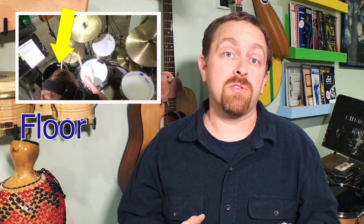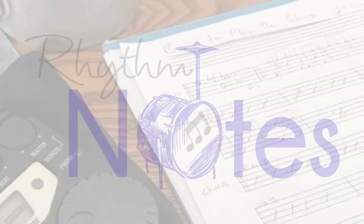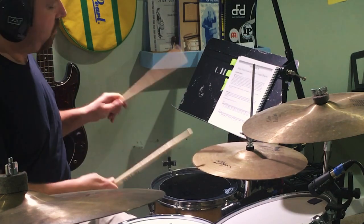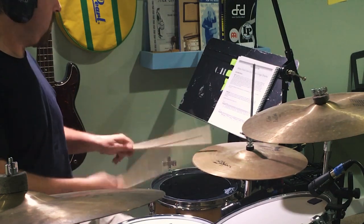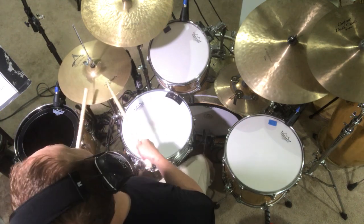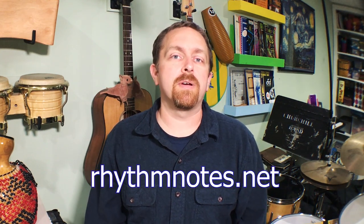This tom was converted into a floor tom snare drum. Find out what I did right and what I did wrong coming up. Hi, my name is Kevin Zahn, and if this is your first time on Rhythm Notes, please subscribe so we can help you level up your drumming and home recording today.